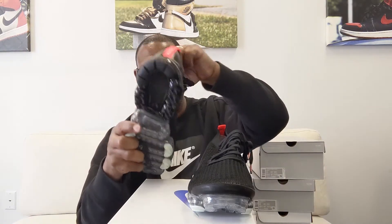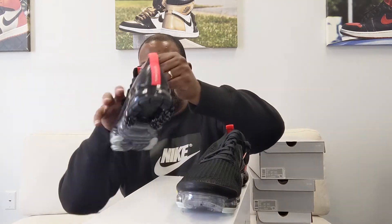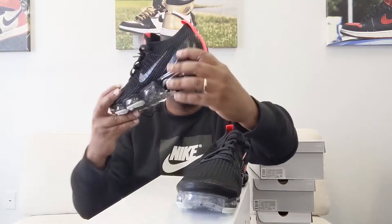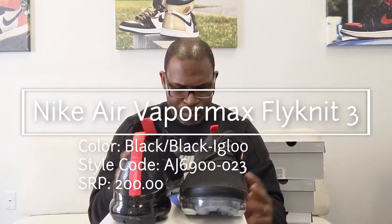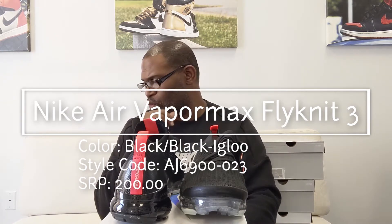At the heel, the colorway is black/black/igloo. Igloo is this light, kind of greenish color right here, and I don't think igloo shows up anywhere else. You've got a little bit of what looks like an infrared on the tongue with a gold pop underneath, and that same infrared is at the heel. The style code is AJ6900-023.